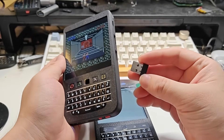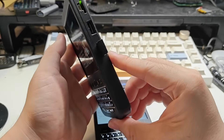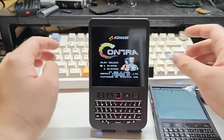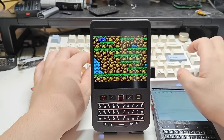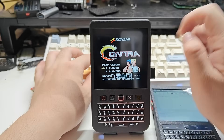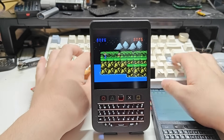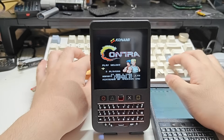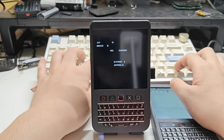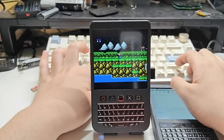This is the receiver of my wireless keyboard, so I can insert it into the USB port. Now we can just play some games with my Hackberry Pi. For example, here's the game Contra. We select one player mode and now we can control it with my keyboard.